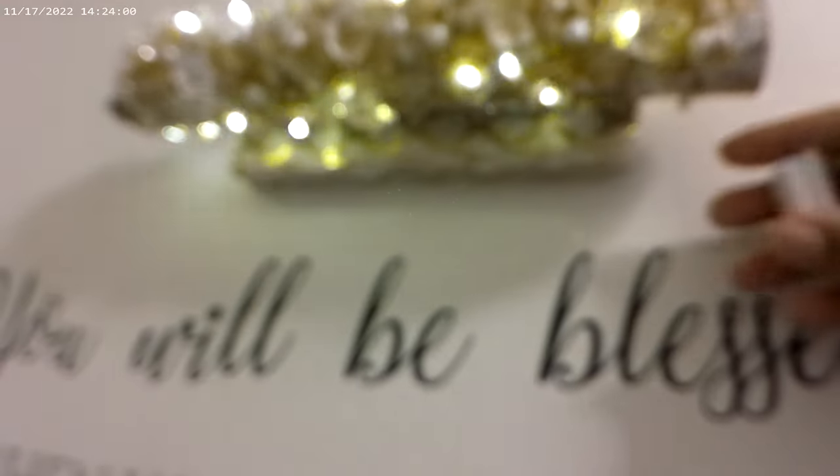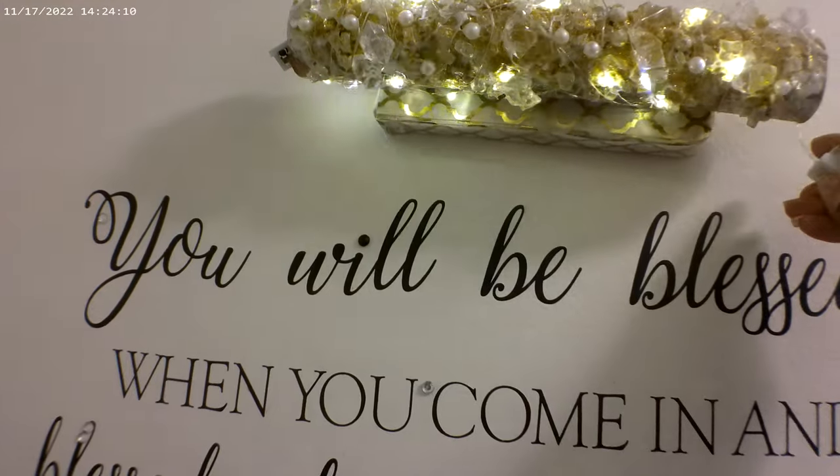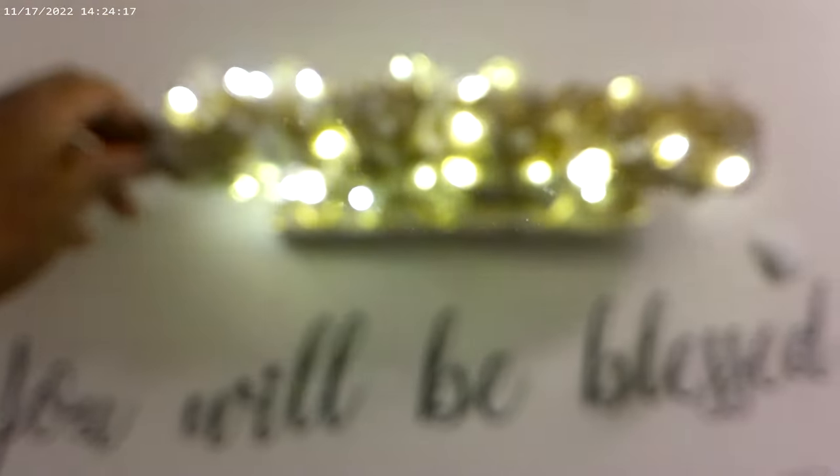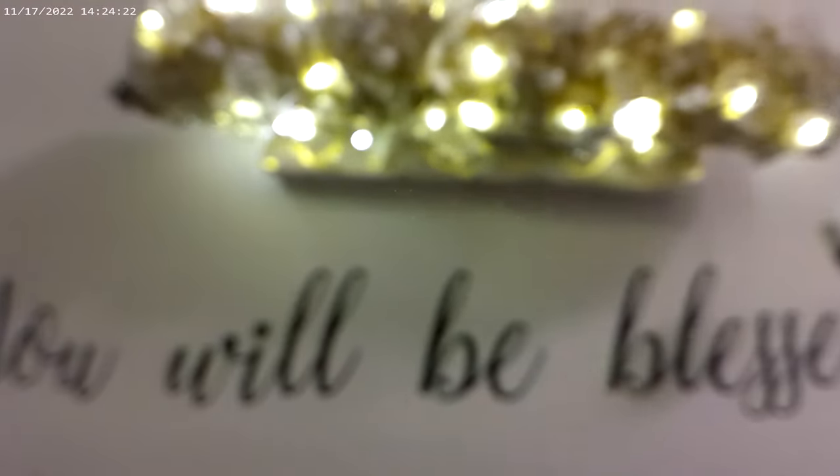I just want to show you guys real quick some of the patterns that came up because of it. It has three different modes. I was able to put it on this mode right here — this is the second mode. And then I can do still. So I was going to do it all over again, but I ended up really liking this.